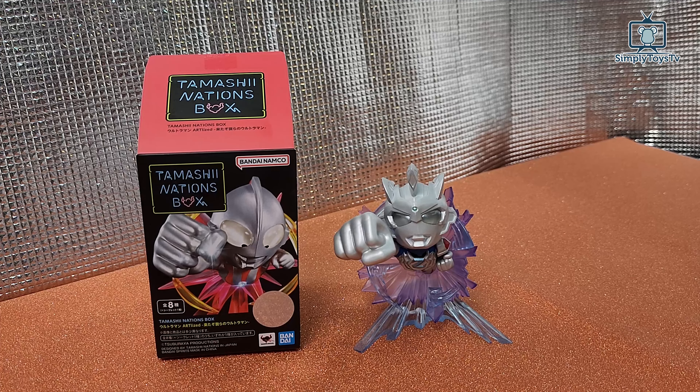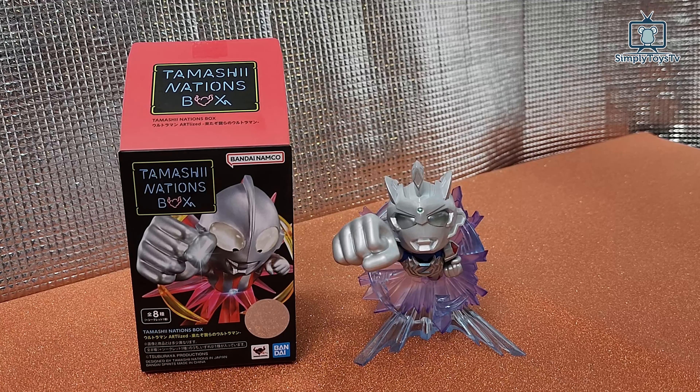This is the Tamashii Nation box by Bandai Namco. Thanks for watching everyone. Remember to subscribe to our channel. Any questions, please do comment. Take care and see ya.